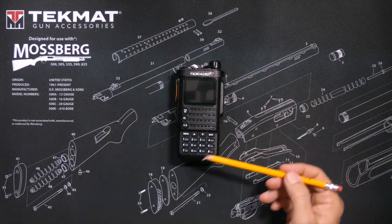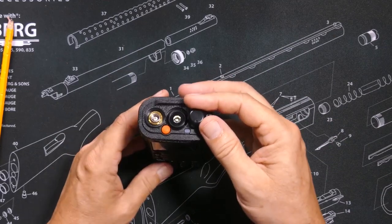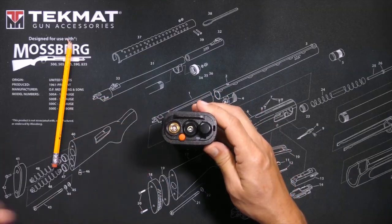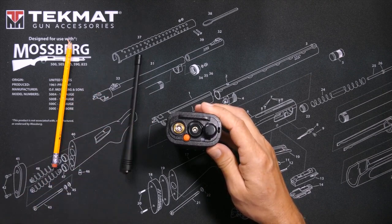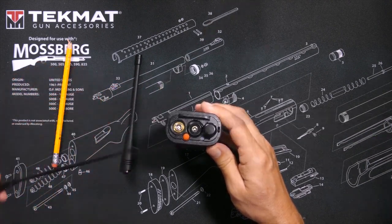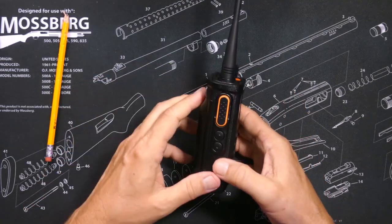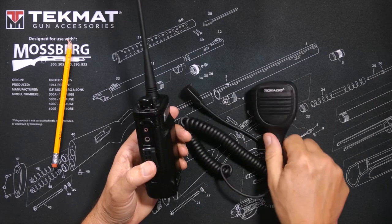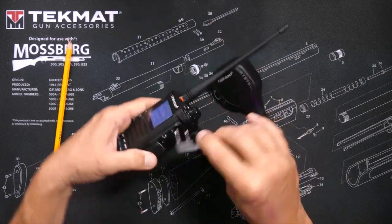The radio has all the standard buttons and knobs one would expect on a GMRS radio. On the top you have the volume on/off, a fairly bright flashlight, a hole for the antenna, an alarm button, a push-to-talk button, programmable function buttons, and a dust door for connecting your programming cable or the handheld microphone that comes with the value pack.